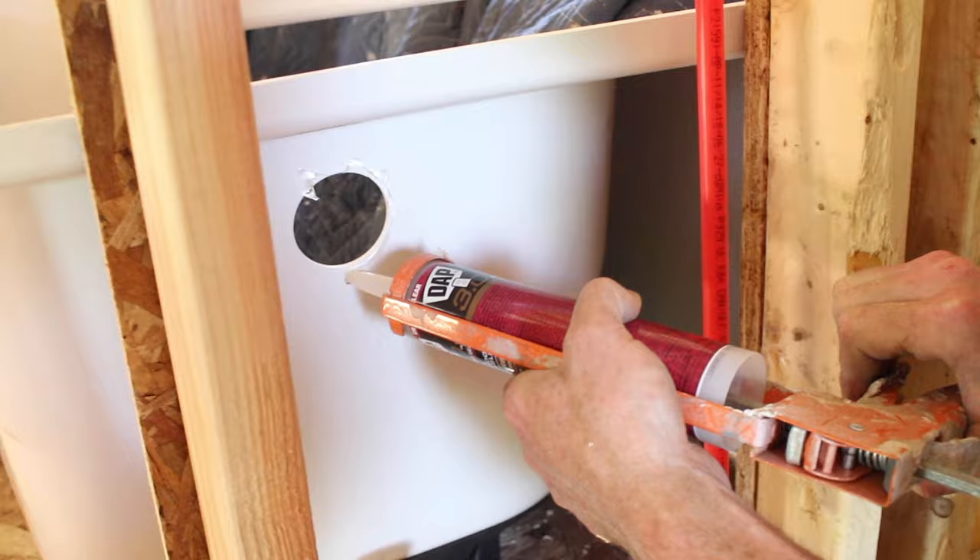I personally like to put a little bit of sealant around my gasket towards the overflow too.